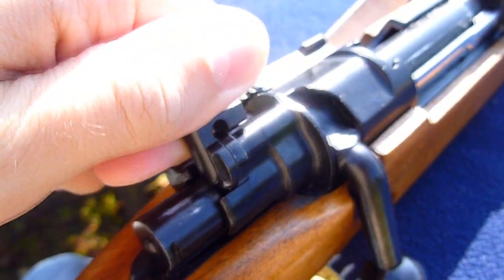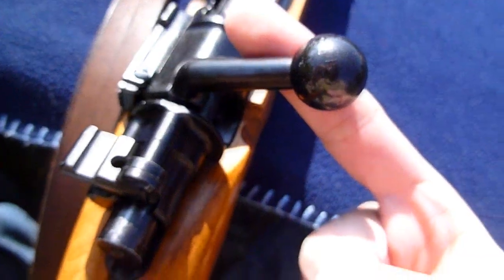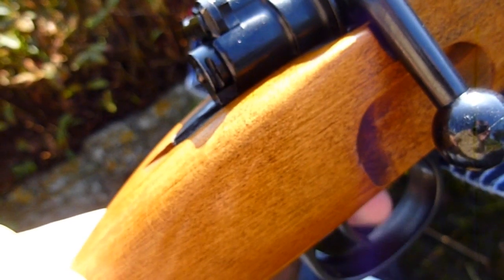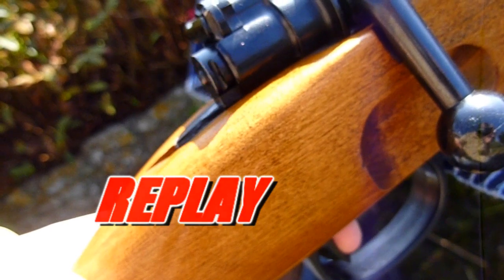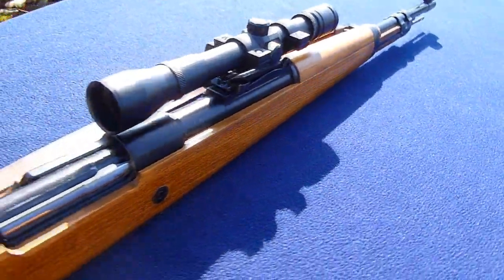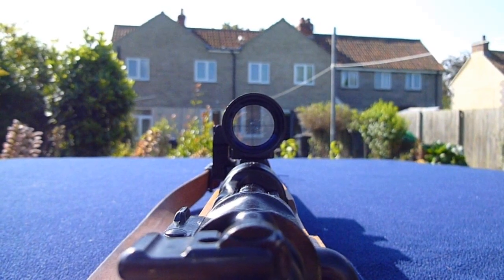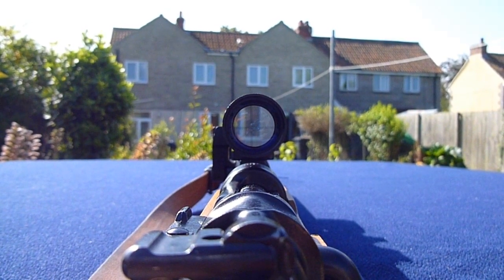It's unbelievable the range — monstrous FPS on this gun. Really smooth. Trigger pull there. You'll notice the bolt, the cocked indicator goes back in. On propane, 600 feet per second. Eye relief's good — it's the long eye relief type ZF-41.